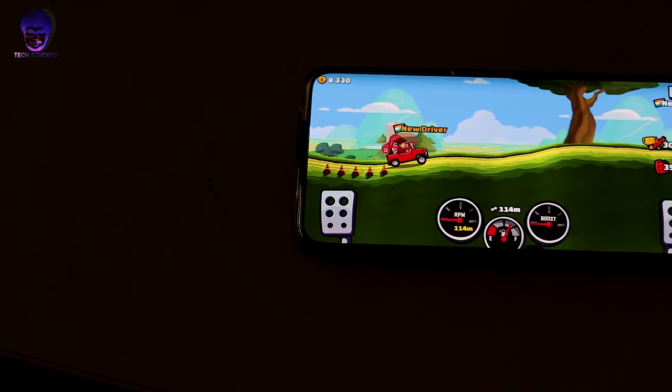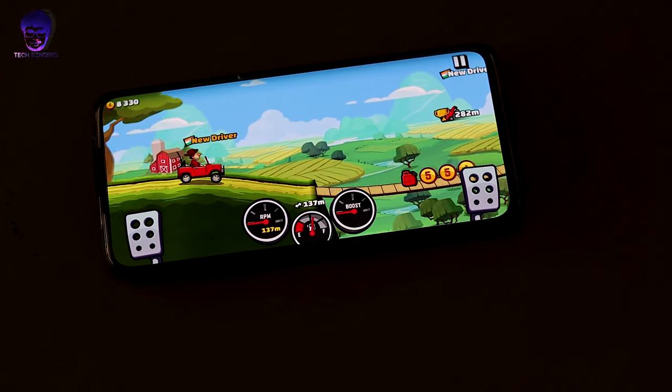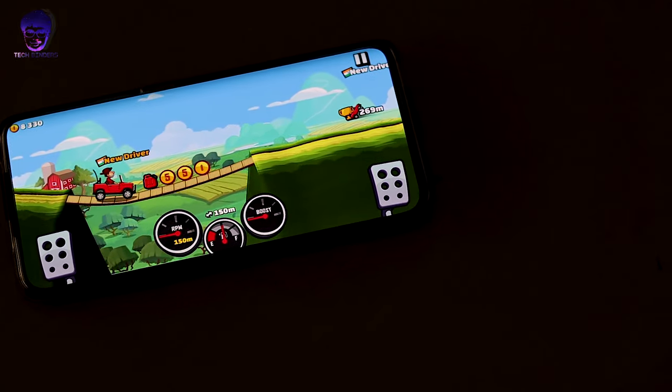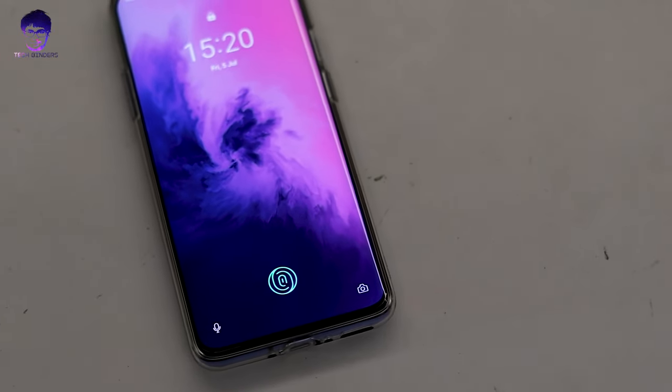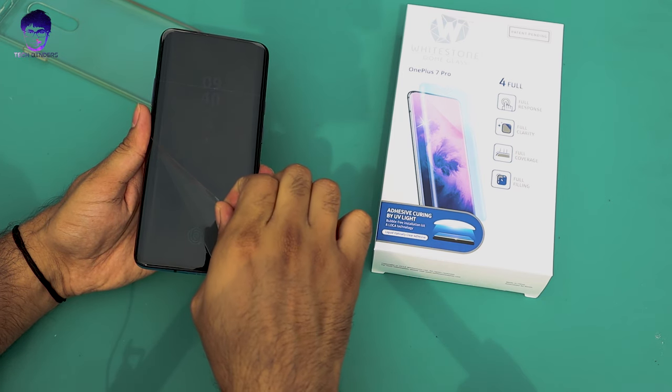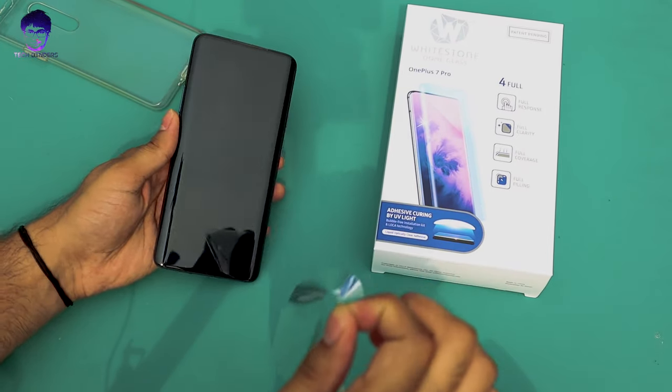Here I'm holding one of the most powerful smartphones in 2019 so far — this is the OnePlus 7 Pro. It has a Super AMOLED panel which works really great, and this is the first phone with a 90Hz display built in. But what about its protection — screen protection from dents, scratches and all? OnePlus has already given a pre-installed screen protector which works great, but it's not the best because it's not a tempered glass.